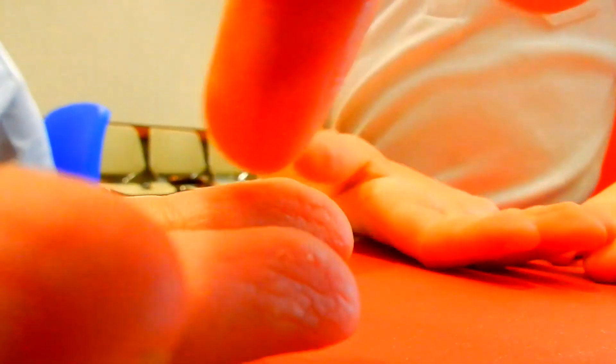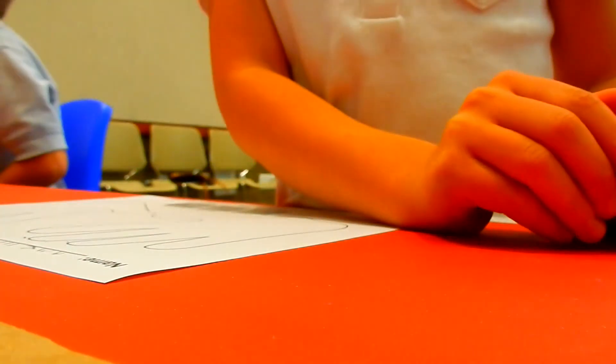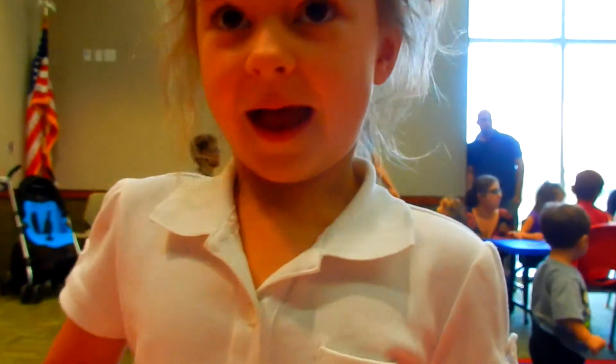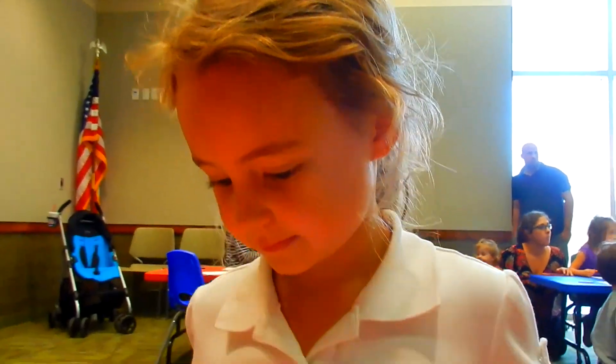Can you see how those little lines? No one else has fingerprints like mine — my fingerprints are not the same as your fingerprints. Your fingerprints are not the same as your sister's fingerprints. There are three types: arch, loop, and whorl. What kind of fingerprint do you think you're going to have? An arch, a loop, or a whorl? A whorl? Maybe so. We're about to find out.